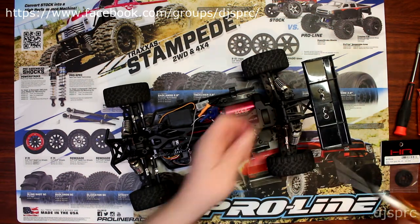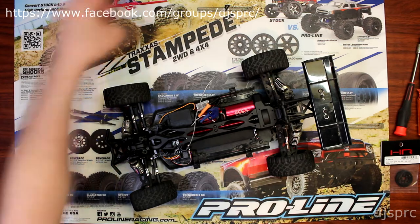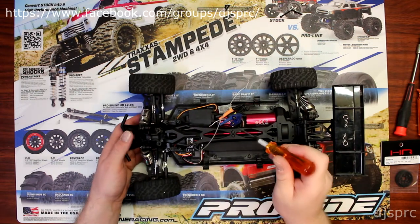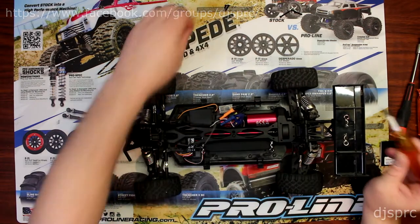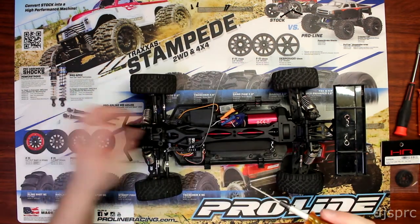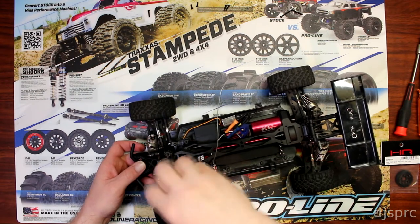One thing I do suggest is to put the screws on top of the vehicle where you took them out. That way when you put the vehicle back together you know which screws go where. It saves a lot of time — it's super frustrating when you're putting the vehicle back and you're looking for your screws and you can't remember which one goes where.